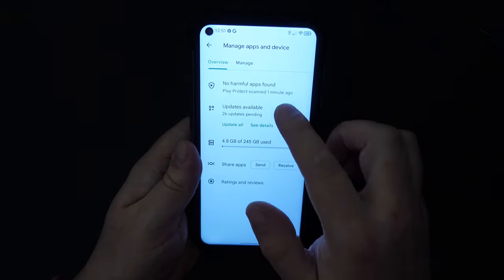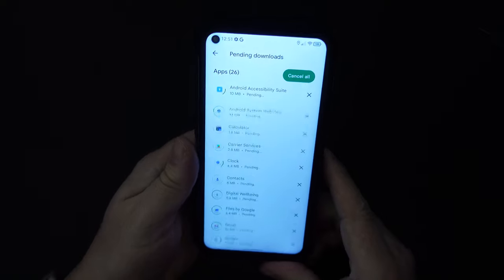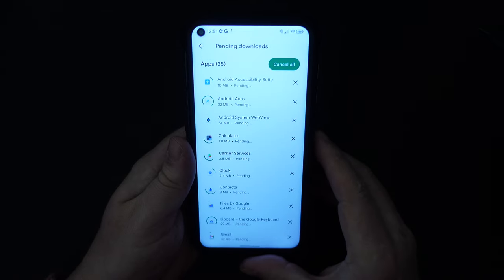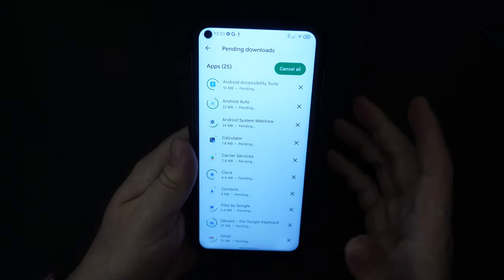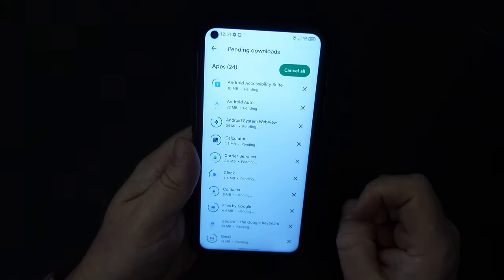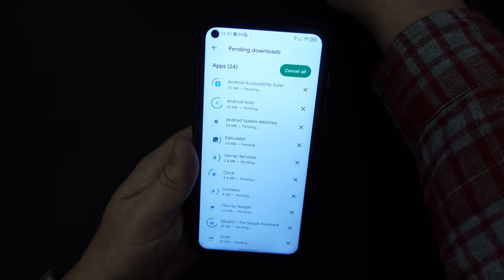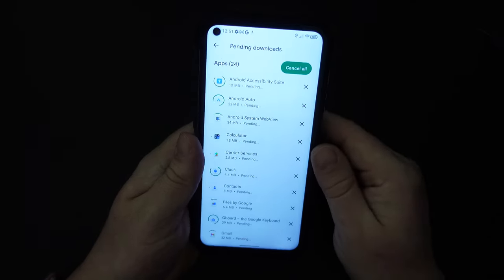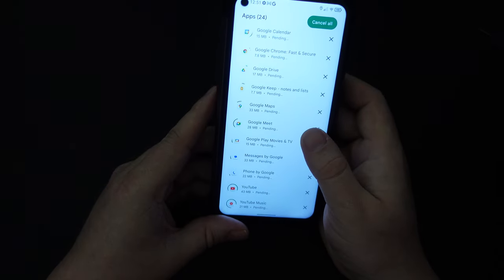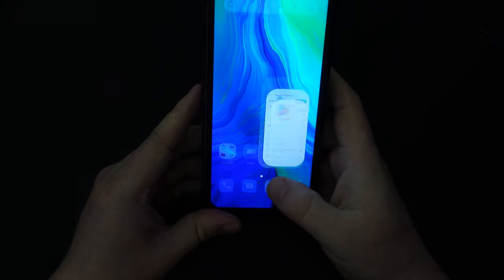First things first, let's see what updates are available — 26 updates out of the box. The good thing is I'm connected to a fast internet connection. The Unihertz Tank has decent connectivity both via network and Wi-Fi, and with 8 gigabytes of RAM built in, you should have very few performance bottlenecks. As you can see, we're already downloading and installing apps, with a few pending in the background.